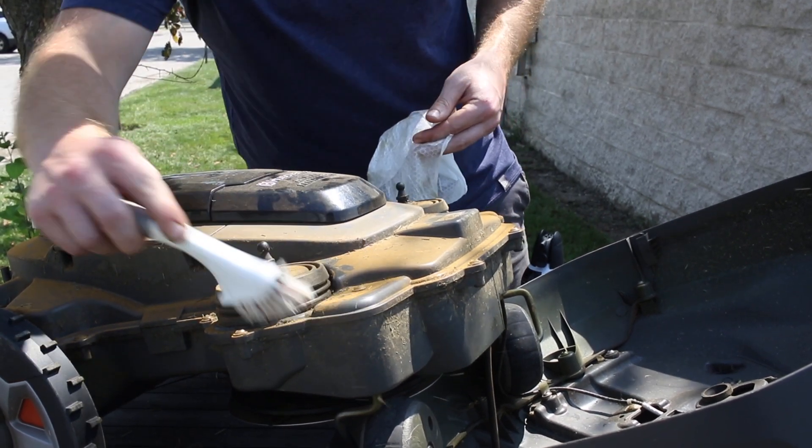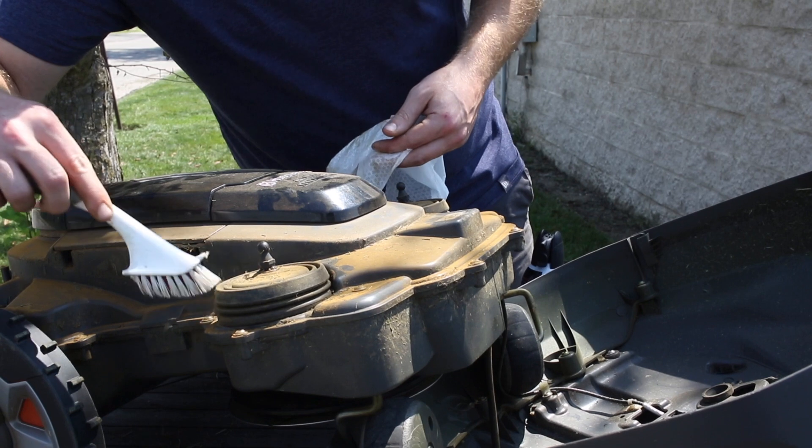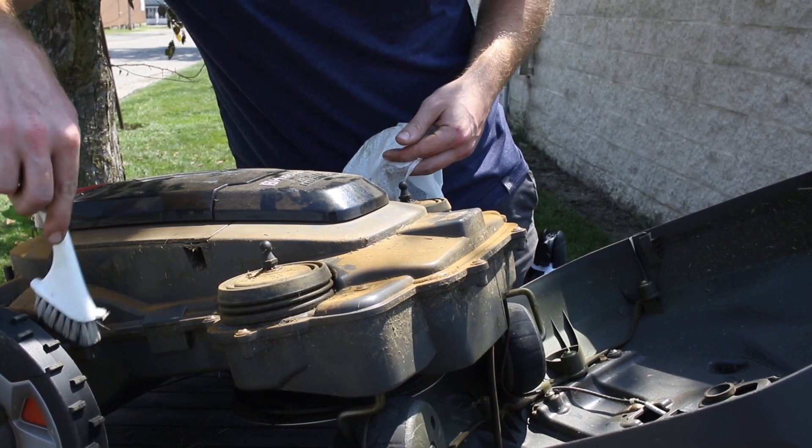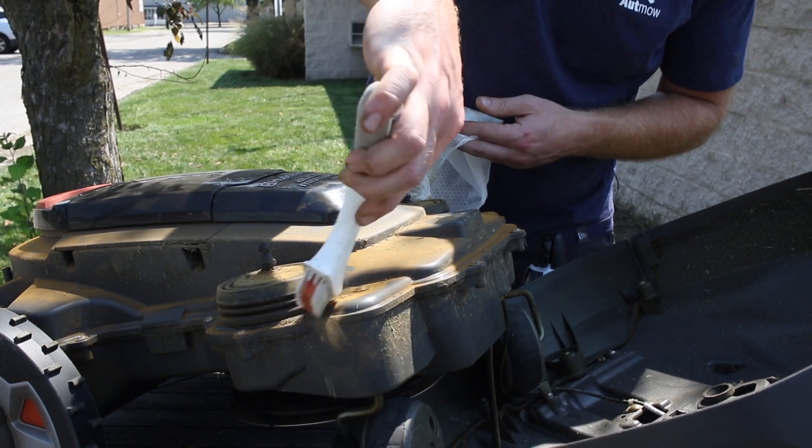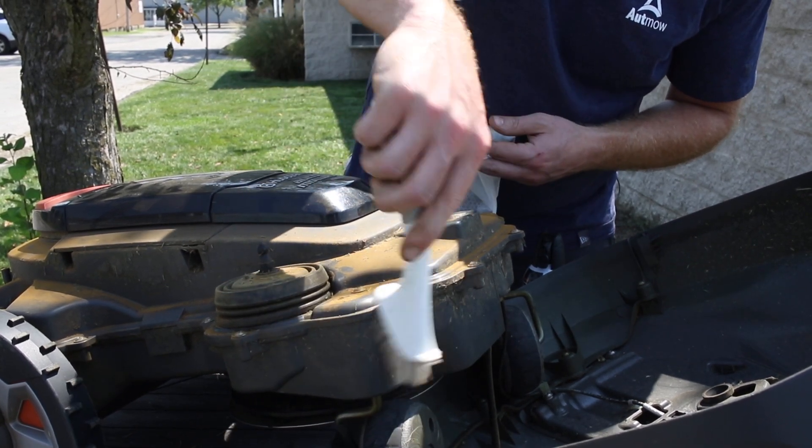For the rest of it, kind of on these edges, you can go around and unstick some of the caked-on debris anywhere around in here. You can still use the brush — just be careful with it.